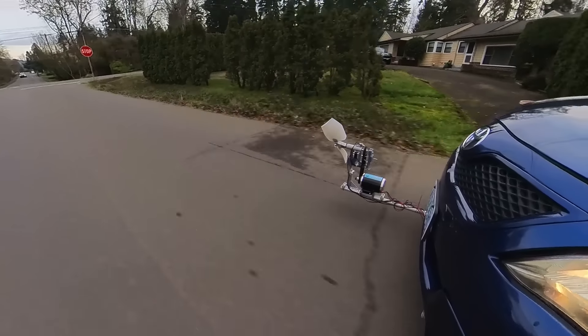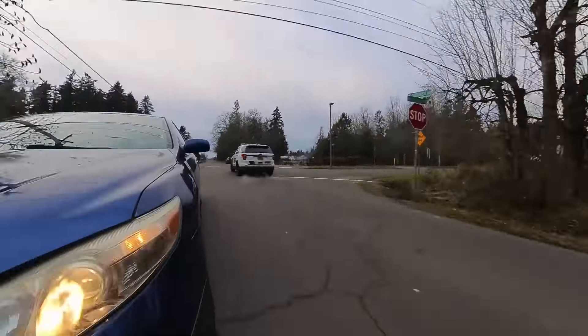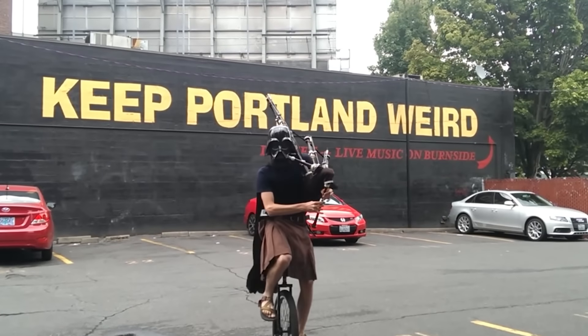People often ask what the police think of turbines strapped to the front of my car, but I figure living this close to Portland, Oregon makes my activities seem pretty normal.